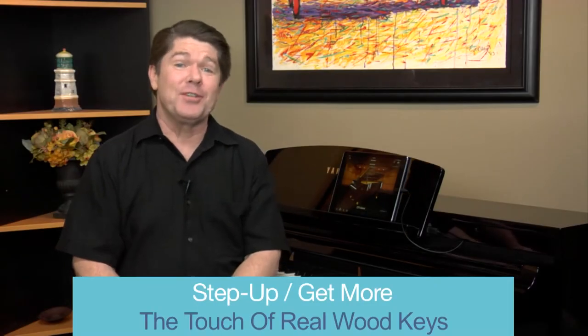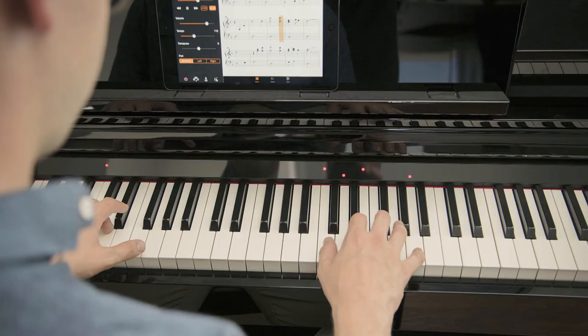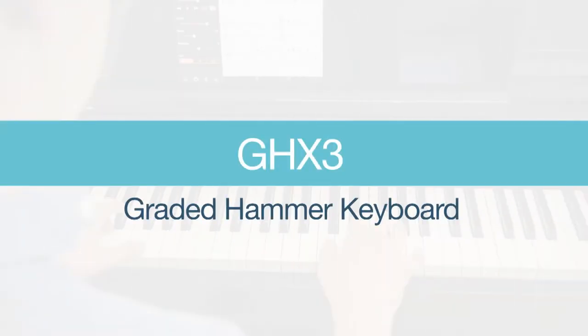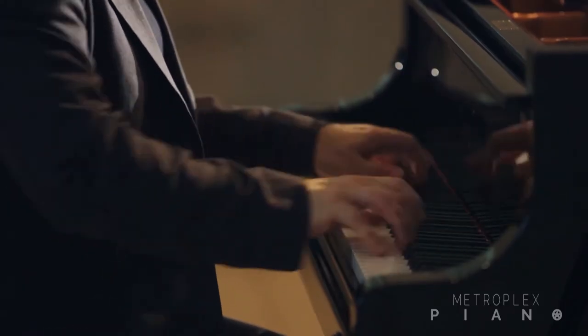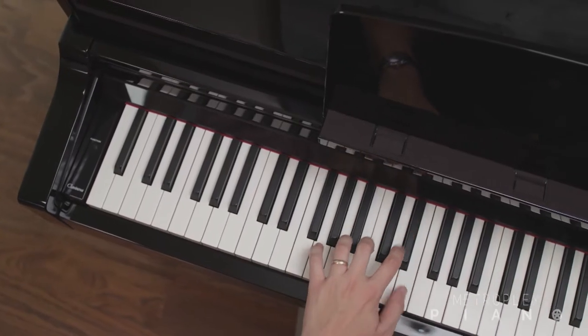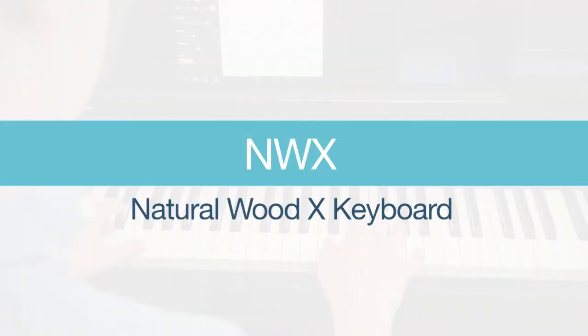The second major difference deals with the touch of the keys. The CSP150 offers a graded hammer GHX3 keyboard, which offers the weighted touch of the keys found on an acoustic piano. But when you step up to the CSP170, Yamaha adds a natural wood keyboard to support that true-to-life feel that you can only experience with real wood keys.